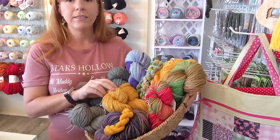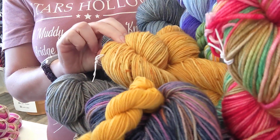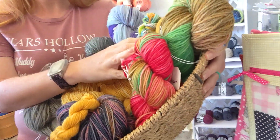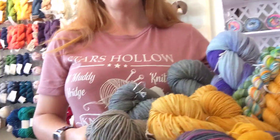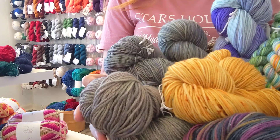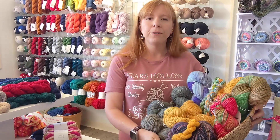But our new colors are going to be this yellow color, which is called Pumpkin Patch — it has a really light brown and red speckling. We also have a red, green, and brown variegated, which is called Fall Foliage. And finally my favorite is this gray with pops of green and purple, and it is called Bubbling Cauldron. These are available in a variety of weights anywhere from a fingering weight to a worsted weight.